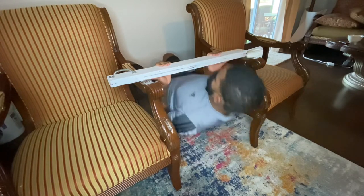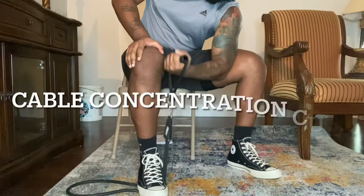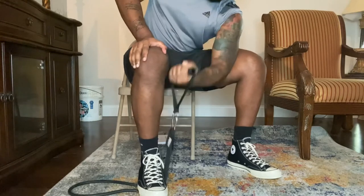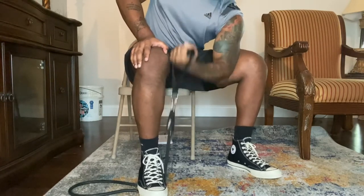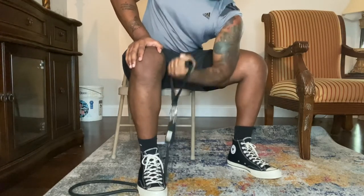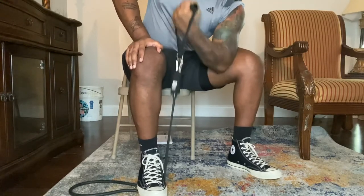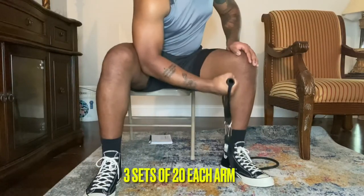Here we have a concentration curl using a cable. You want to place your elbow on the inside of your thigh next to your knee and curl the weight by stepping on it with your outside foot. The closer you are to the handle, the more resistance you'll feel in your biceps. Make sure to work both arms — these are more of a pulse because of the equipment we have on hand.